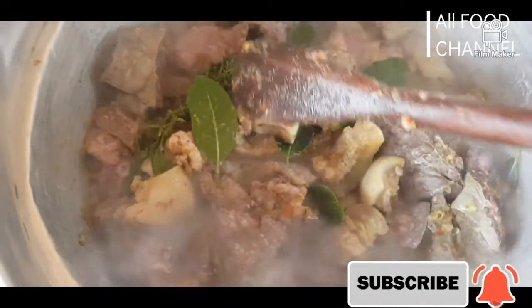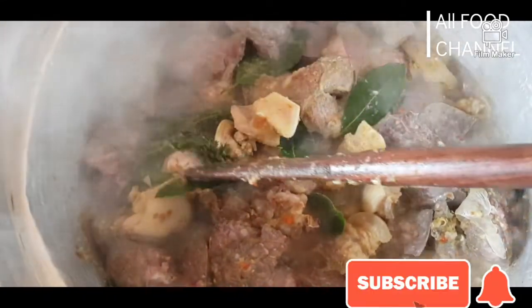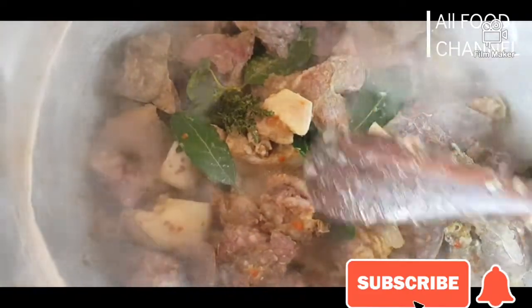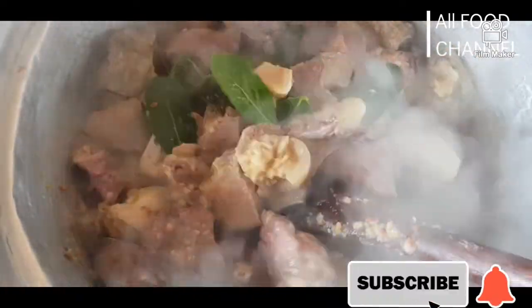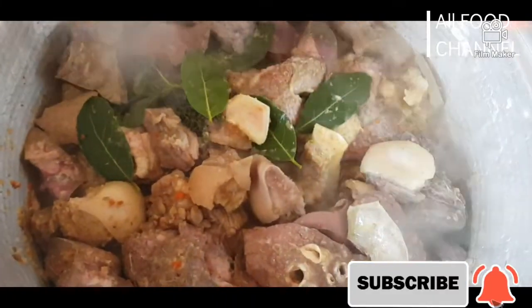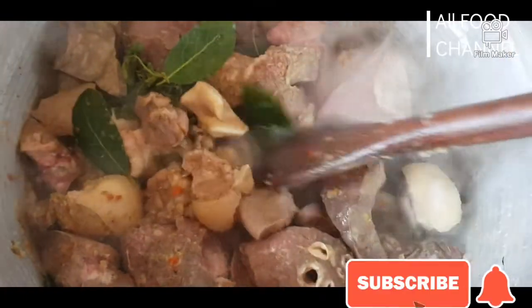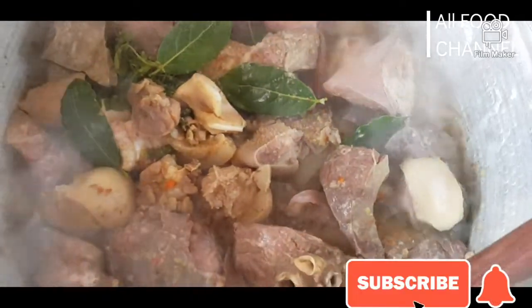This is our boiling meat. I have here my fresh bay leaf, my fresh thyme, and my fresh curry. As you guys know, I always like to cook my meat with my pepper and onions — I really love the taste of it inside my meat. We are going to leave this to cook while I go to prepare the vegetables.